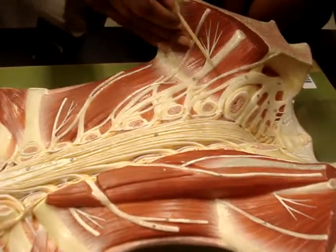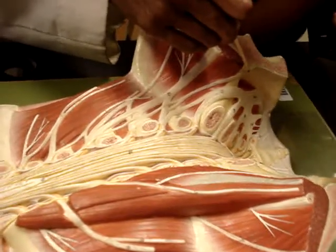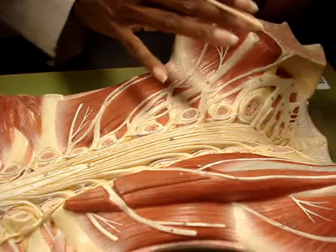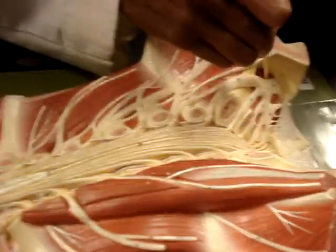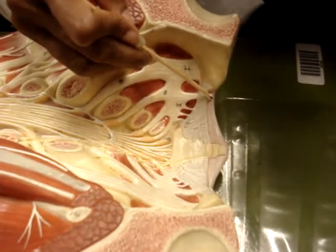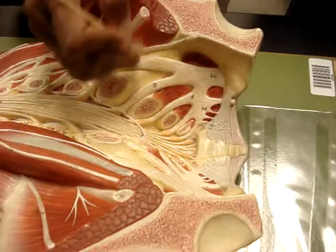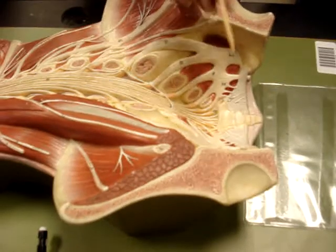And then this branch that's diving down here deep is the obturator nerve, so you have to turn it over and get it all straight. Coming on down here, this big nerve right here is your sciatic nerve, and this is your posterior femoral cutaneous right beside it — coming off the sacral plexus right here. So this is your lumbar plexus and this down here is your sacral plexus.